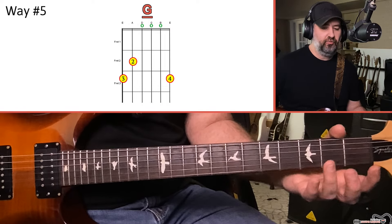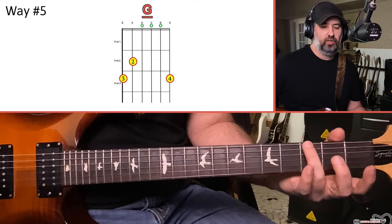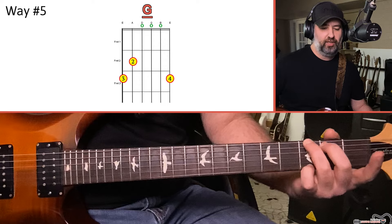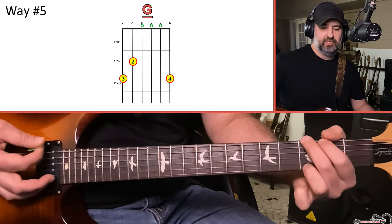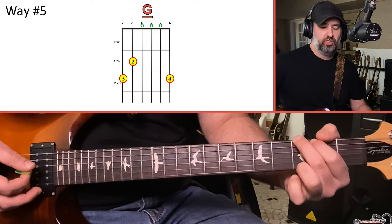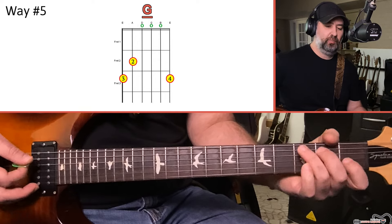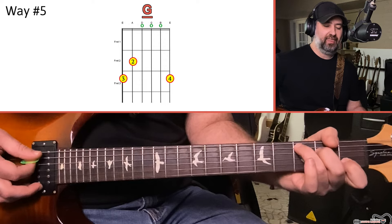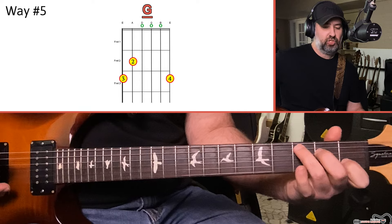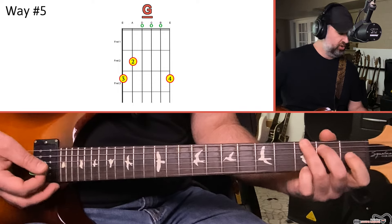The fifth way is what I call the G coming from C. It's the exact same chord as the country folk version — same notes, but different fingers. Third fret of the low E with the ring finger, second fret of the A with the middle finger, and then your pinky plays the third fret of the high E. You might ask why you'd ever use this shape — it's because in country and folk music in the key of C, the shapes of a C chord or an F chord look like that. It's easier to change from C to G because you're using the same fingers and same shape, just moving them up a string.